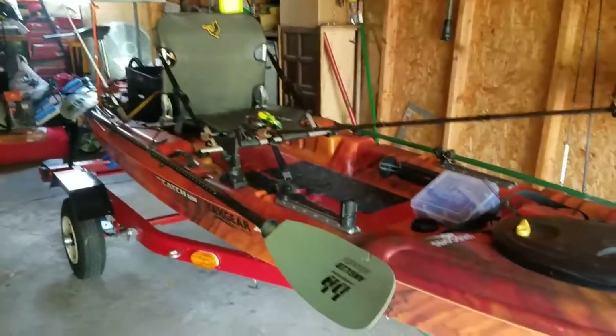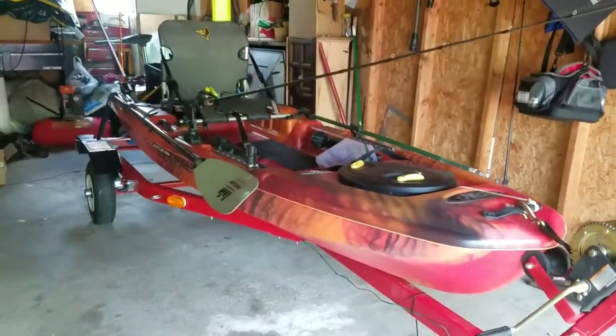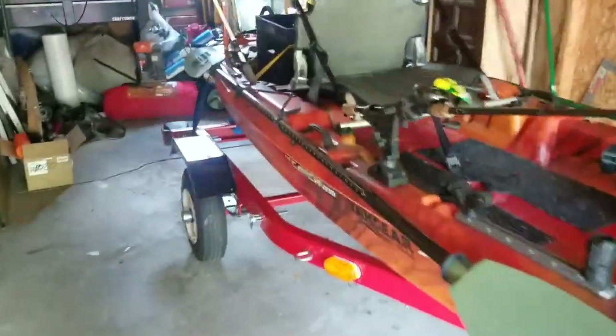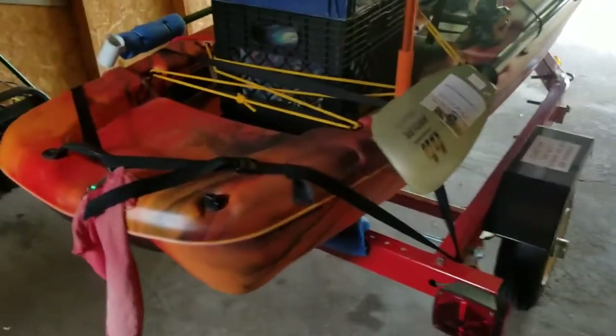I don't think there's much more I'll do to it — I think this is probably the most I'll do. It looks complete already. They don't make pedal drives for the Catch 120, so I have my trolling motor set up and stuff, but it seems like just too much work to put everything on.